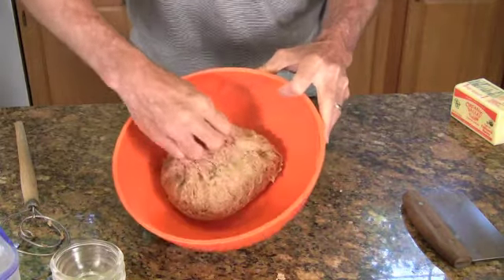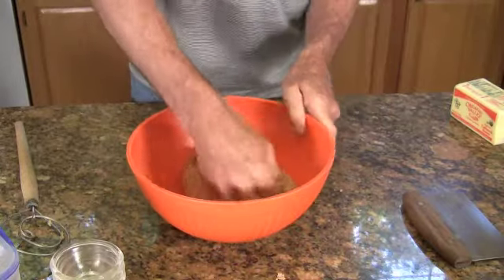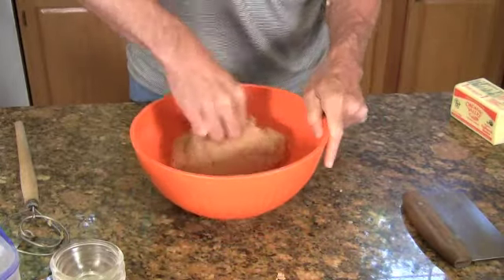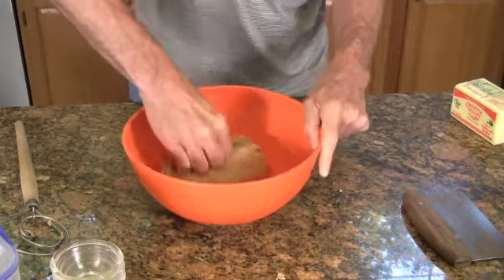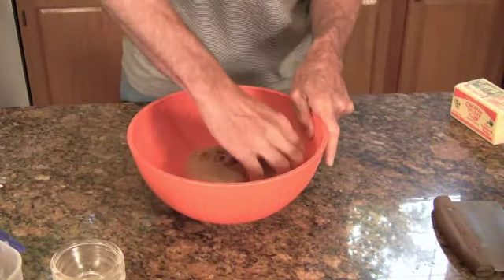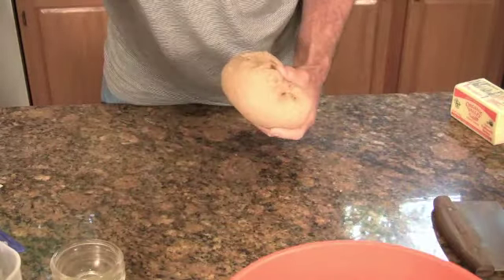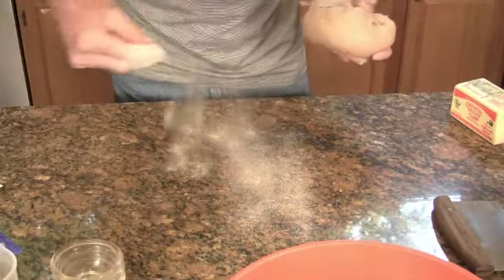As you can see, this dough is quite soft and pliable and easy to knead. You'll want to knead it for a few minutes until the dough takes on a little bit of a sheen. When dough is real easy to knead like this, sometimes I just like to knead it in the bowl, but you actually might find it's easier to knead on the counter, so let's do that.